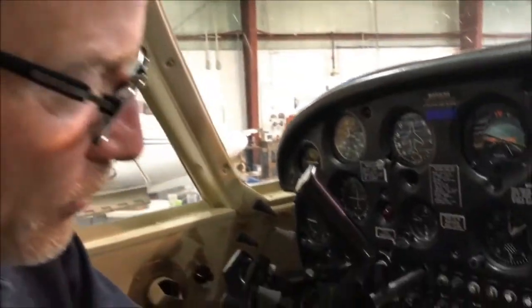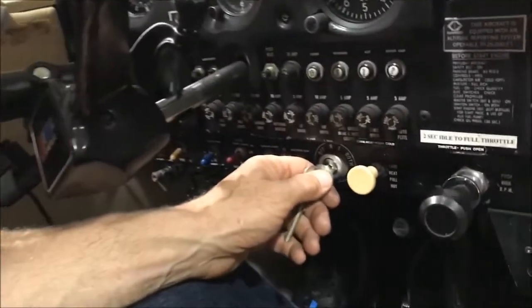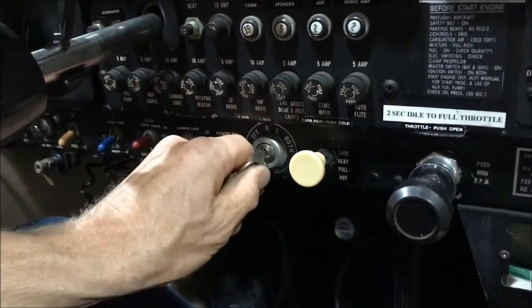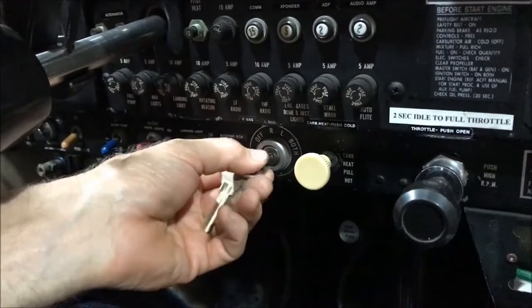Let's take a look at the ignition switch in this airplane. Right here we have this Bendix ignition switch. It has four positions: off, right mag, left mag, and both.